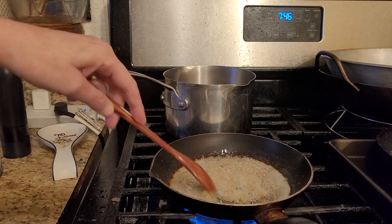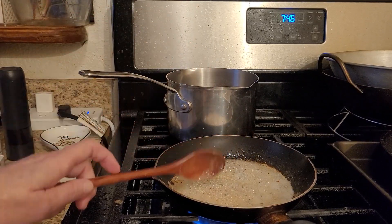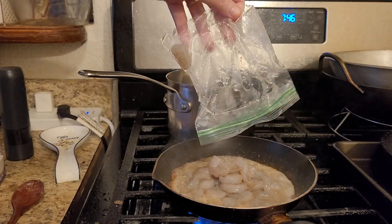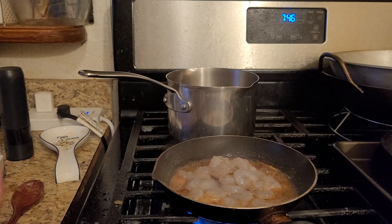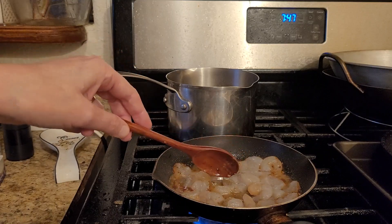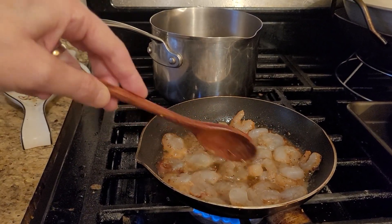Now I'm gonna turn it down a little bit more and drain off my shrimp. I buy the de-veined and detailed — I take the tails off, I don't do all that. See how the butter gets different? It changes colors, and the shrimp will change colors too — that's how you know it's done.